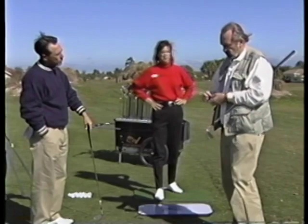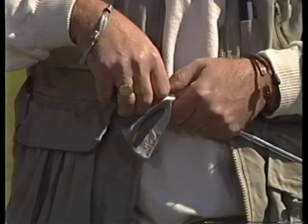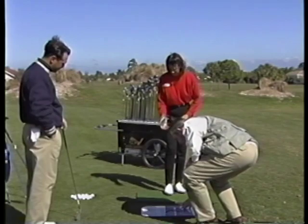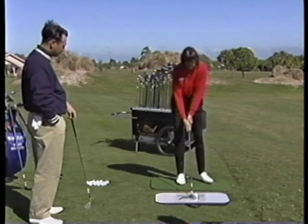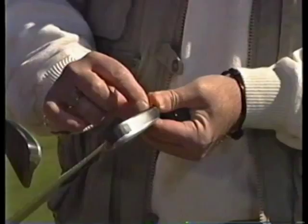I'm going to, again, tape the sole of this second club. Because you want to draw a comparison, basically. Yeah, and the mark will tell us which direction to head. Again, Missy, just hit the shot — hold your finished position. And the mark on this club is in toward the heel.